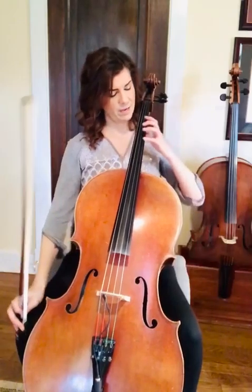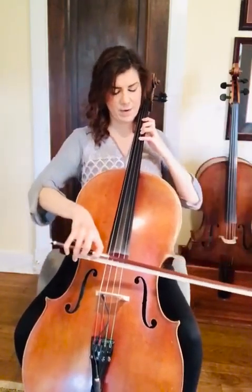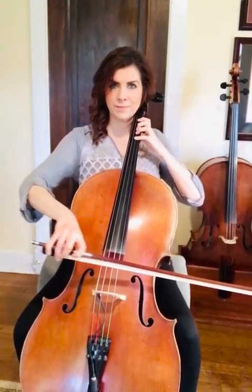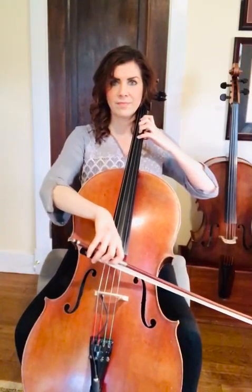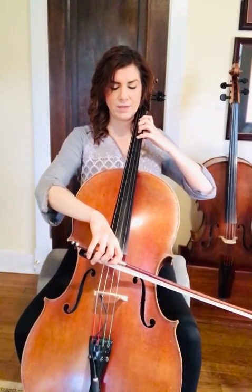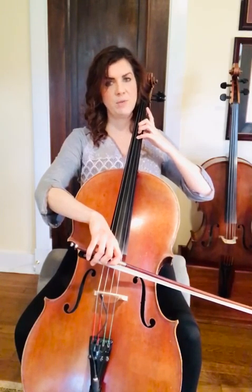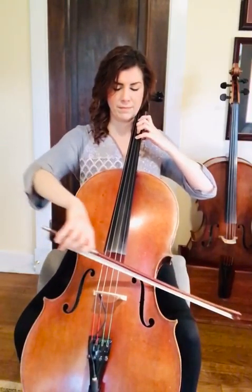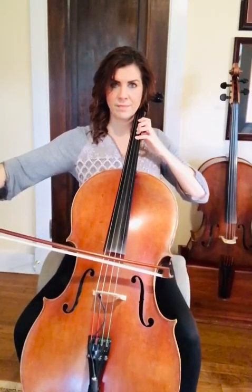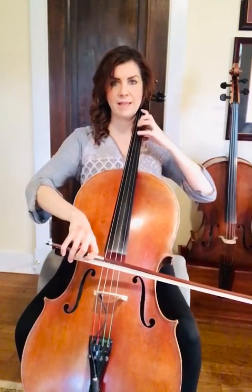The other thing — we're going to make sure we know how to do backward extensions with first finger. Let's take three notes: we'll play a G, open A, B flat. To play B flat you're going to lift your first finger and stretch it back onto the A string. This will happen later on on the D string with E flats.